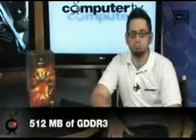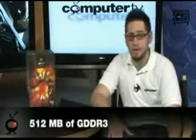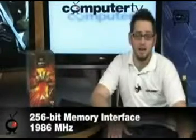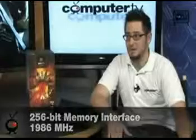You get 512 MB of GDDR3, which is extremely fast. It's on a 256-bit interface and clocked at 1,986 MHz — that's about 993 MHz regular, and since it's DDR3 it's double-pumped, so you multiply by 2 to get 1,986 MHz. You also get 16 ROPs and 40 texturing units, so there's a lot of good hardware on the 4850.